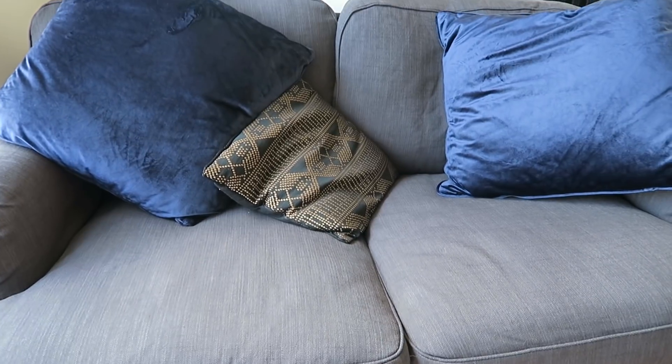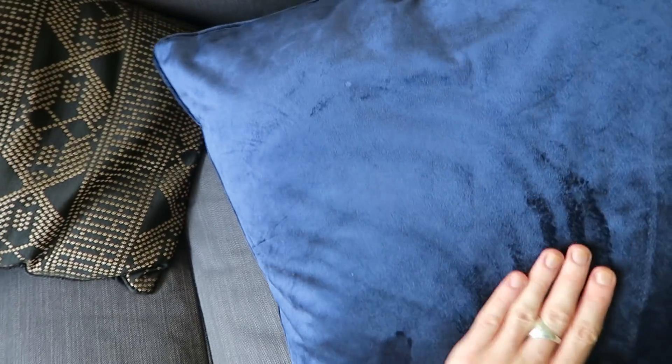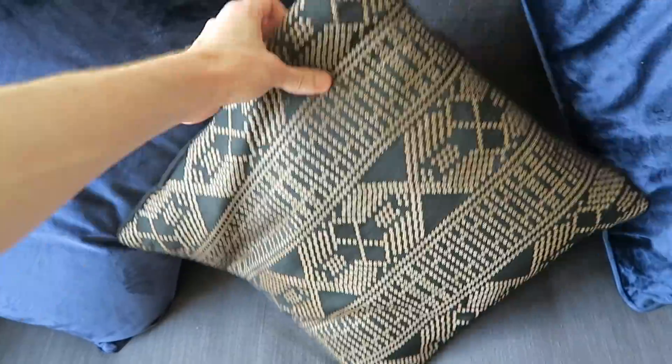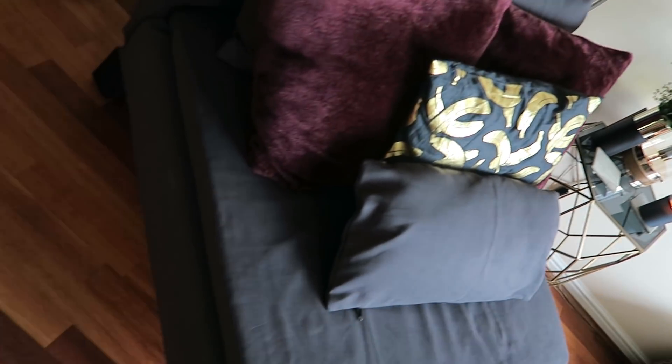And this is it - I went for like a nice charcoal-y sort of vibe. And these cushions from Matalan, £12, absolutely gorgeous. And a nice little sort of pattern - I don't know what you'd call it, but I really love this. DVD player, PlayStation's in, surround sound's happening. Loving it.